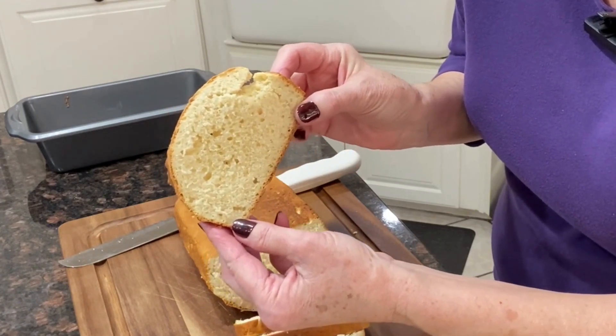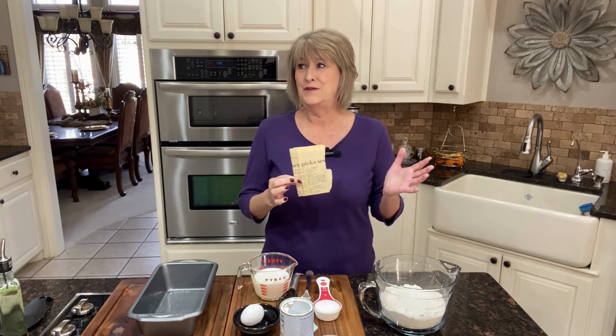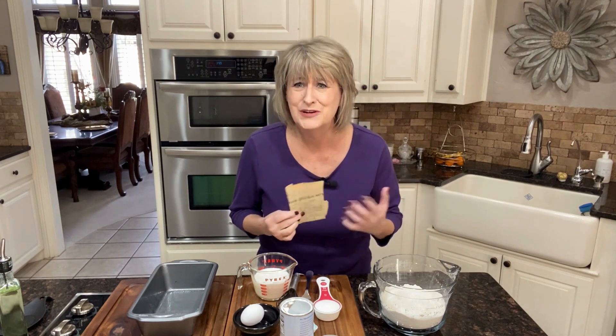You can see it steaming — yum! Hi everybody, I'm Connie. Today I'm going to be showing you how to make a wonderful white bread that I got out of a newspaper clipping. I don't even think they do that anymore!